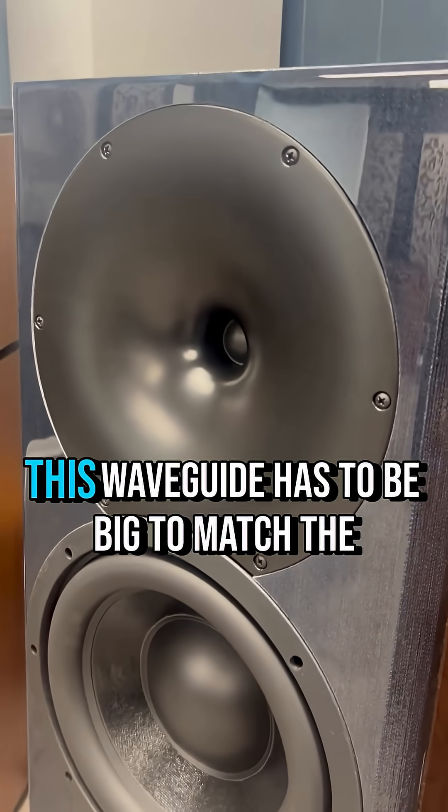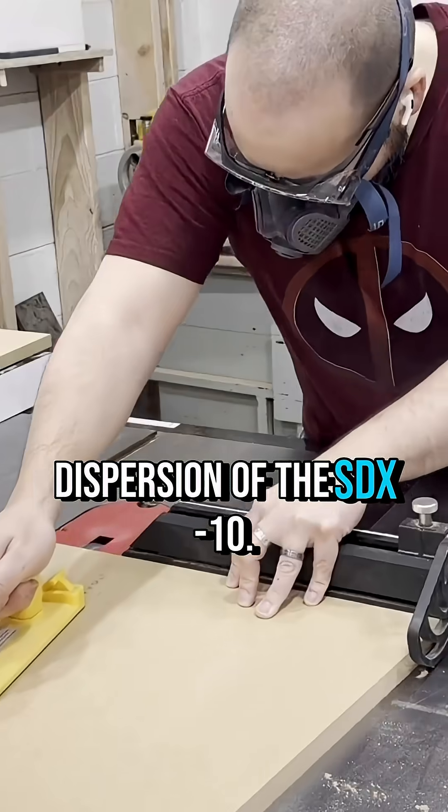Step 2: Use a waveguide. This waveguide has to be big to match the dispersion of the SDX10.